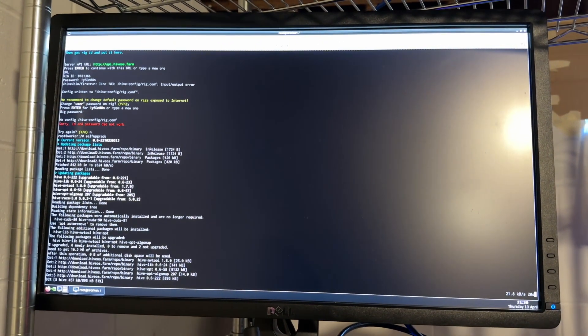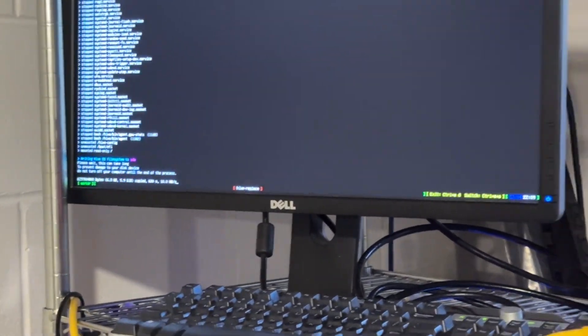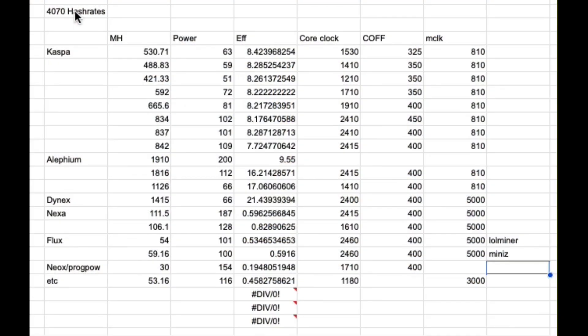Unfortunately, I had a HiveOS install on a USB drive, so it took over an hour just to get this thing ready. It's worth noting that you do need a new driver update on HiveOS for this — 525.100 or something.